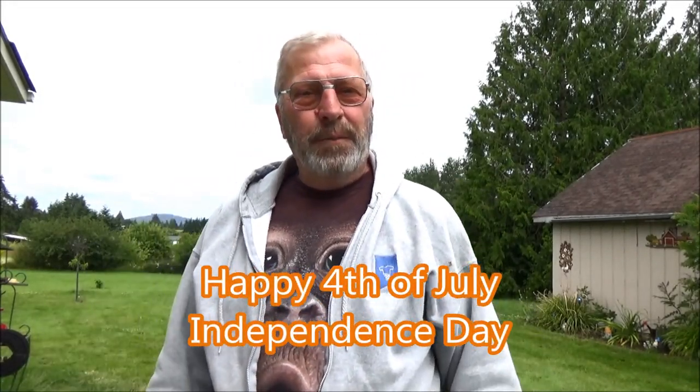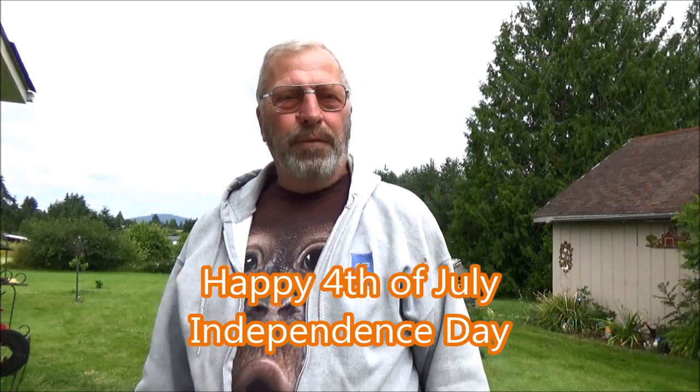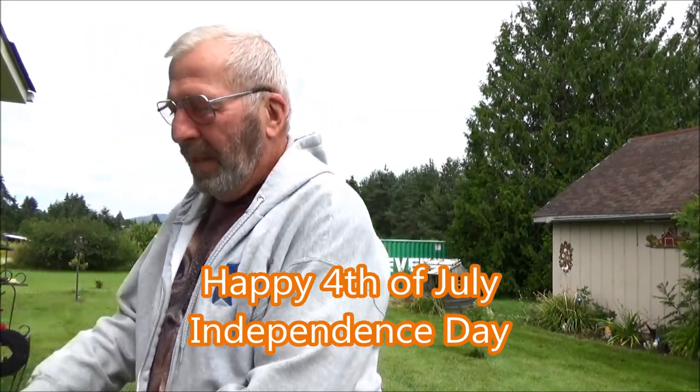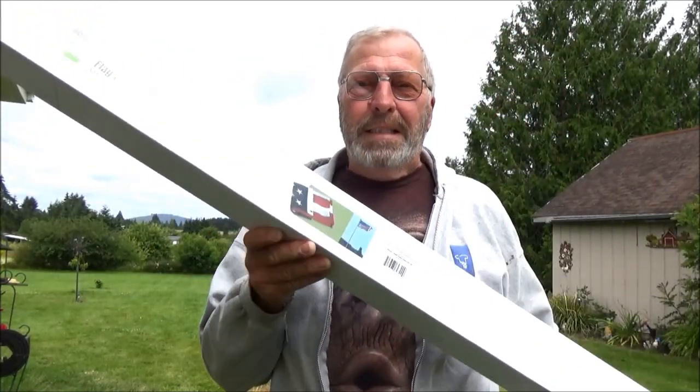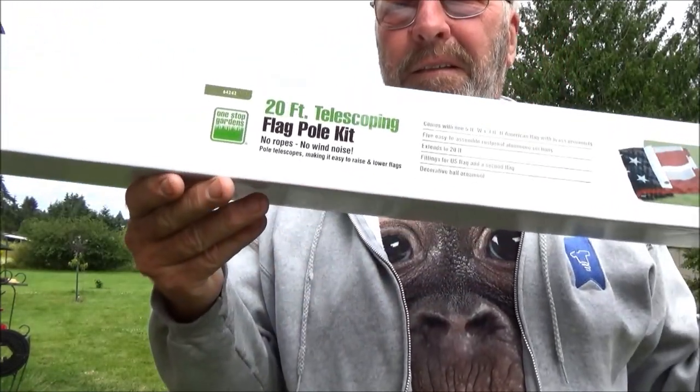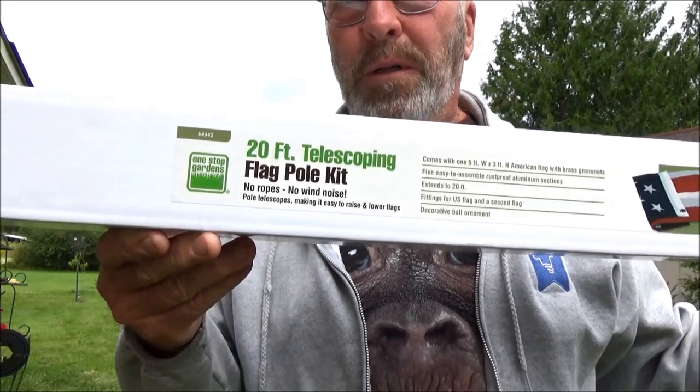Welcome back everybody. I went to Harbor Freight because I decided I wanted a flagpole. So we have this — the 20-foot flagpole.